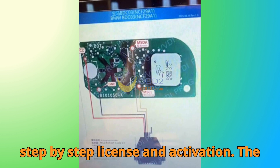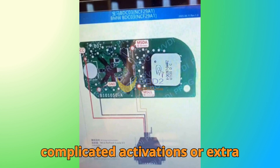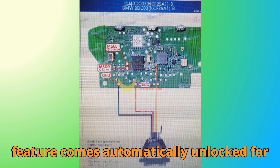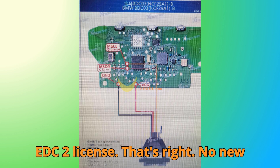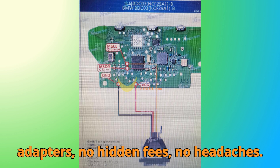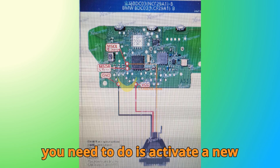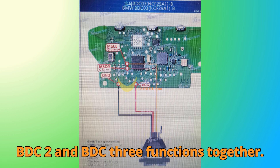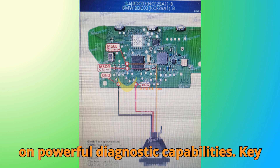License and activation: the first thing to know is no more complicated activations or extra hardware. The BDC-03 key cloning feature comes automatically unlocked for anyone who already has an active BMW G BDC-2 license. No new adapters, no hidden fees, no headaches. If you don't have that license yet, all you need to do is activate a new BMW G license, which instantly enables both BDC-2 and BDC-3 functions together — it's like getting a two-for-one deal on powerful diagnostic capabilities.